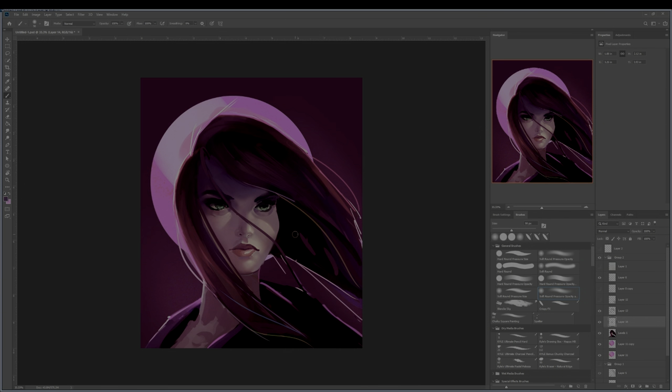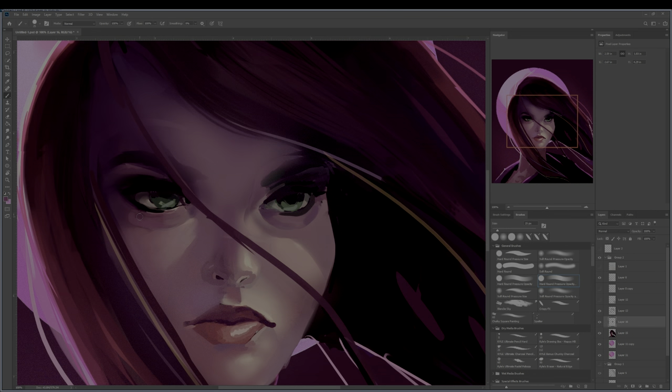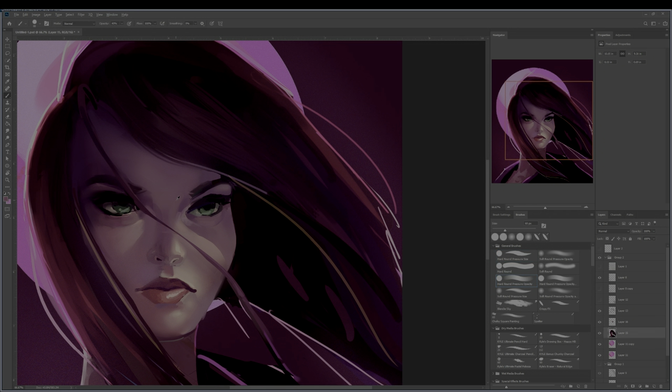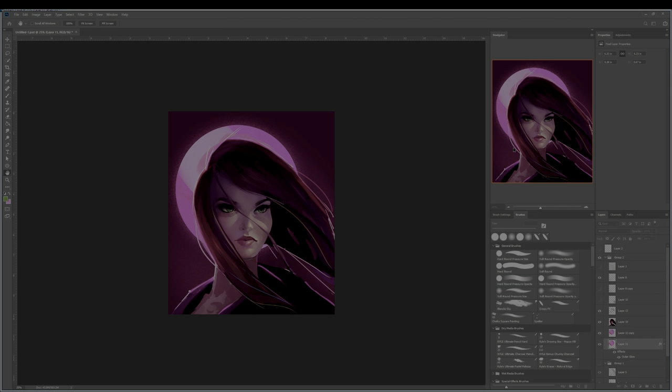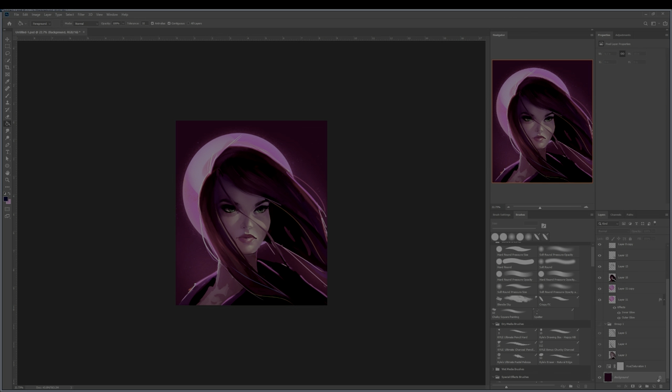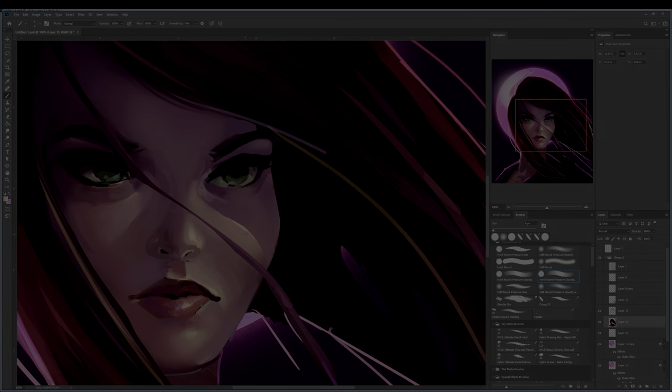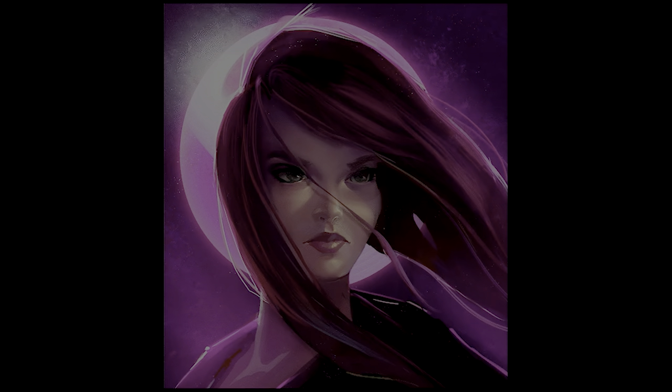I did some last minute adjustments here and really got into some details on the face. I'm just sharpening up the shadows at this point, and I added in some color dodging effects to really make it contrast. I also threw in some dust particles to add atmosphere, and here is the final piece. I added some motion effects to it to really bring it to life even further.